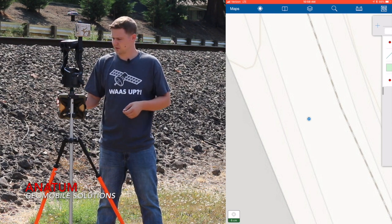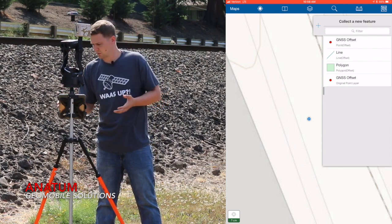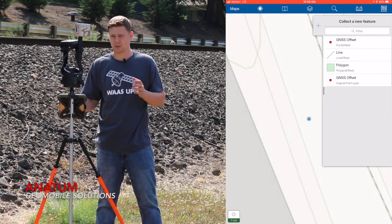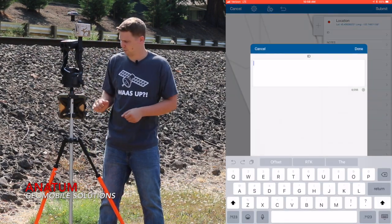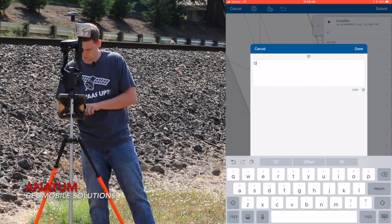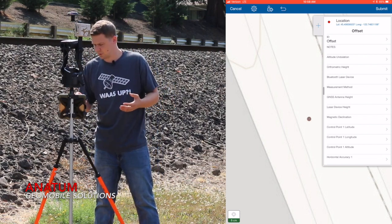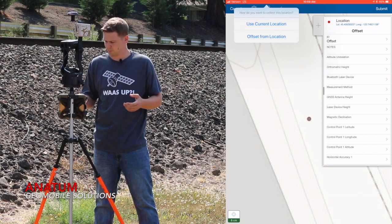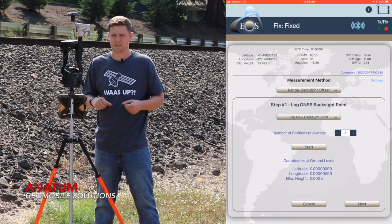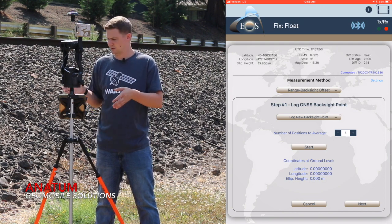We start out in Collector and we want to collect a point just as we normally would. So we open up our feature menu, select our feature from the list — GNSS Offset. I can fill out my form, so I'm going to label this point 'Offset,' and then to actually do the offset we press update position and then select offset from position. This is now going to call up the EOS Tools Pro application and throw us right into the offset method.